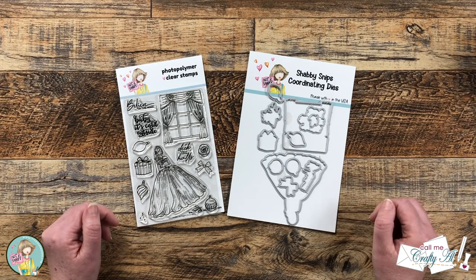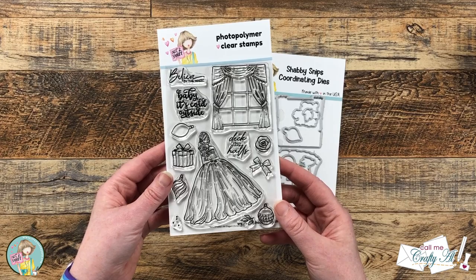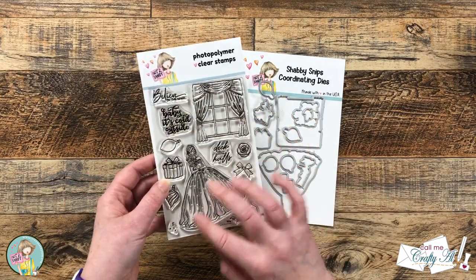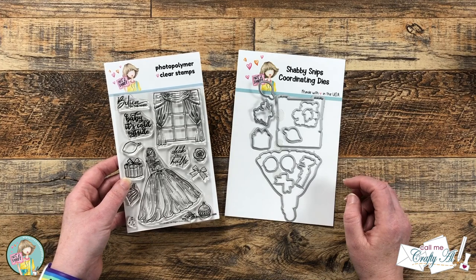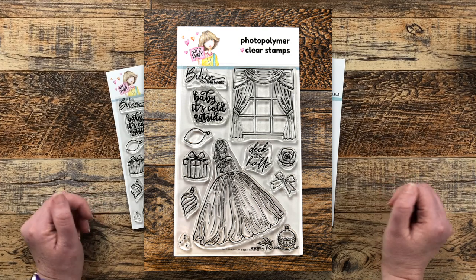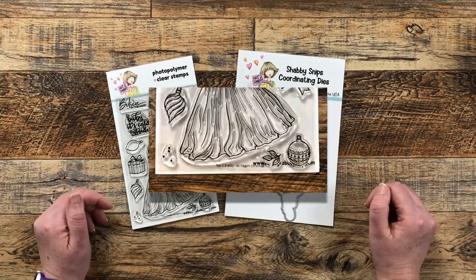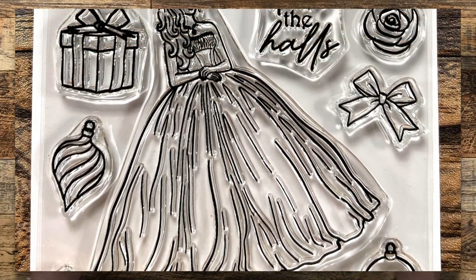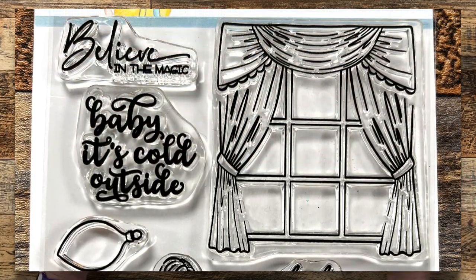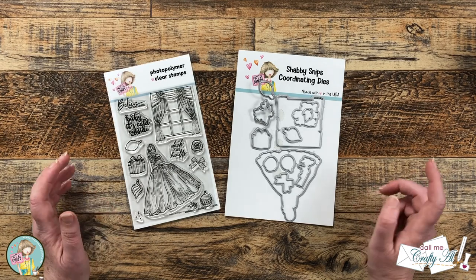This month's stamp and die bundle includes the new Elegant Christmas stamp set and coordinating dies. The fun thing with the dies is that you get a die for each image and also for the sentiments. Up on screen now is a close-up look at the stamp set. This will make great cards for the holiday season, but the main image could also be used for a Barbie lover, a little princess, or even for quinceanera cards. Let me know below what you think!